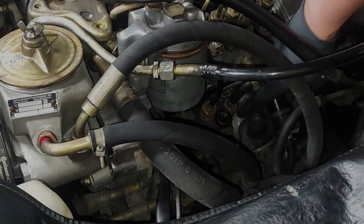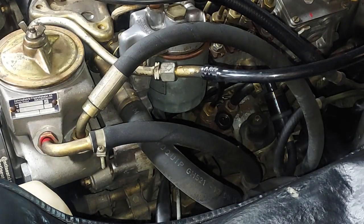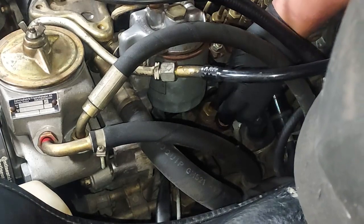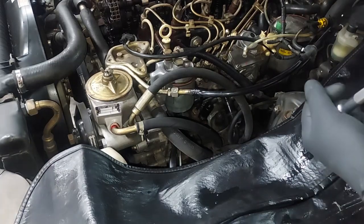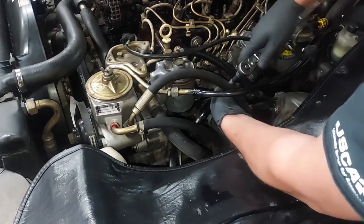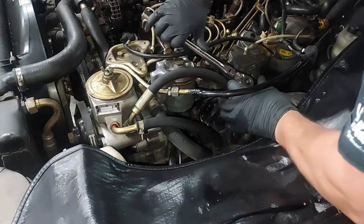We need to make sure we get the old crush washer off — use a pick to get it off and let it fall on the floor. Then hold the new crush washer as you set it down so it doesn't fall off. Start screwing it back in by hand — it takes a 17mm, and I have an 11/16ths which is equivalent. Use a crow's foot to get down in there, then screw it back on.